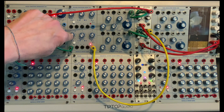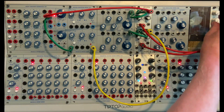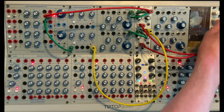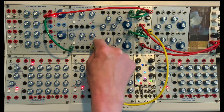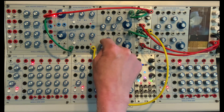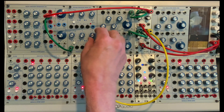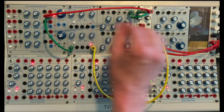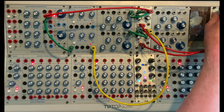By turning this knob on the processor to invert it, I'm not going to hear anything because the inversion now needs to be boosted. I can boost that over here with the voltage offset, which goes from 0 to 10. At about 5 volts, we will get the same signal but inverted. And so we get this seesaw back and forth going.